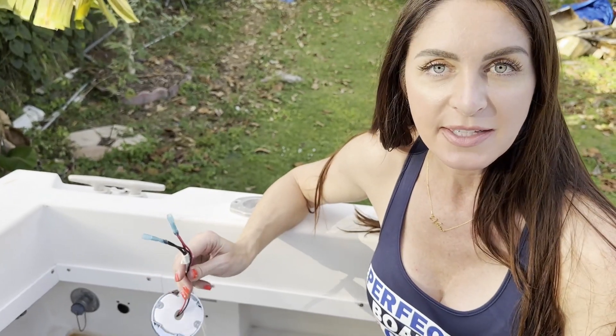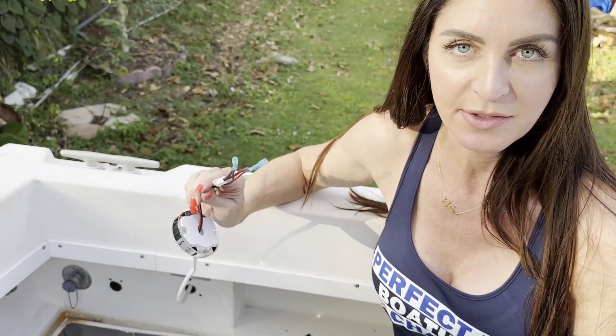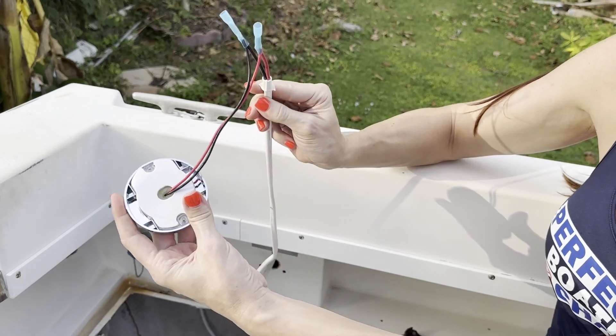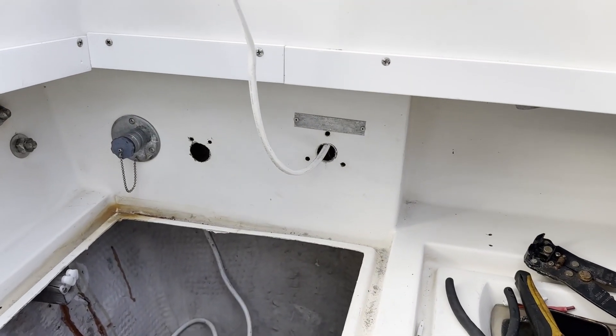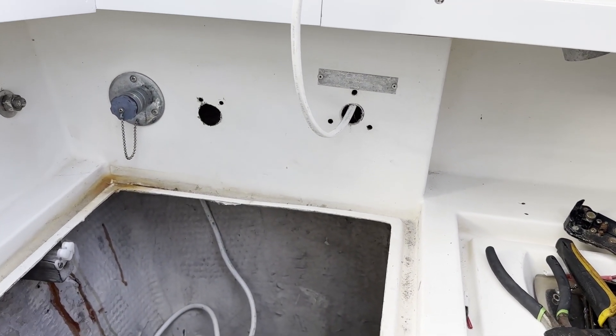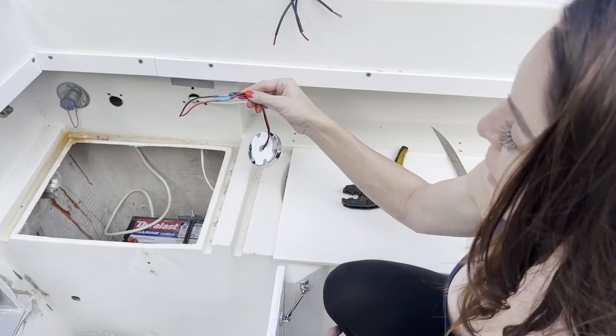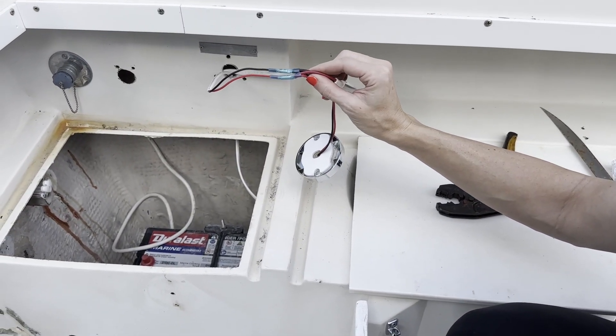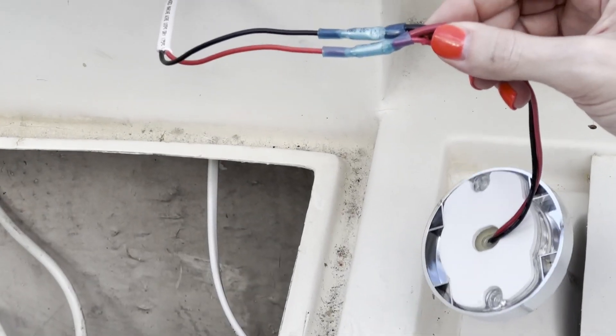In order to have all of these lights run off the same circuit we need to daisy chain the wires. I've got the wire from the last light and connected it to this light. Now we have a new location where we're going to place this light. We've daisy chained the wires and we're going to go ahead and mount our light and run the wire through to the port side of the boat.